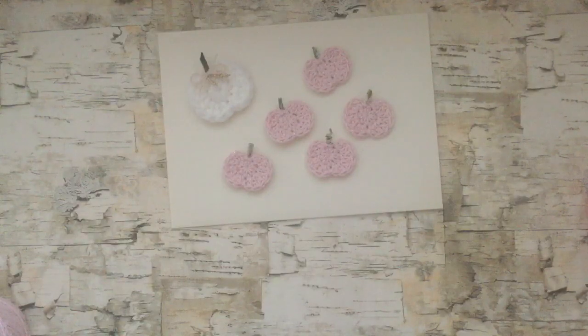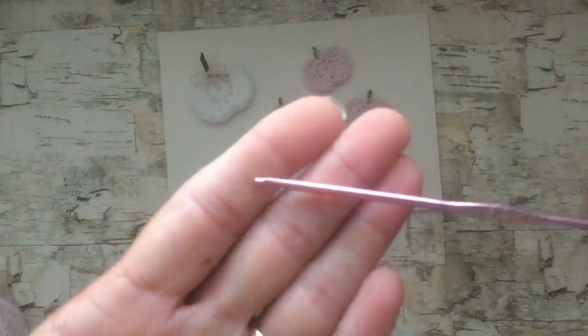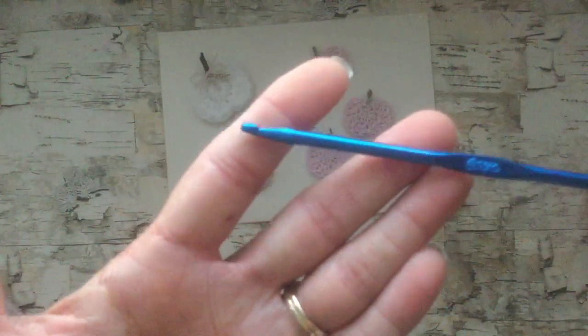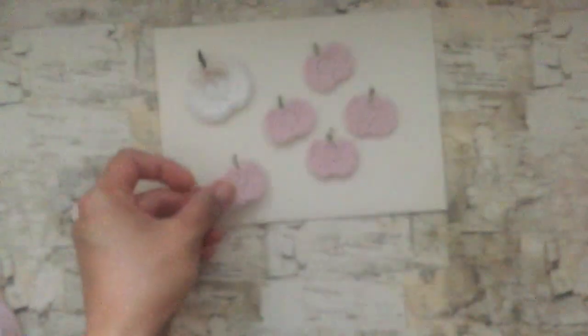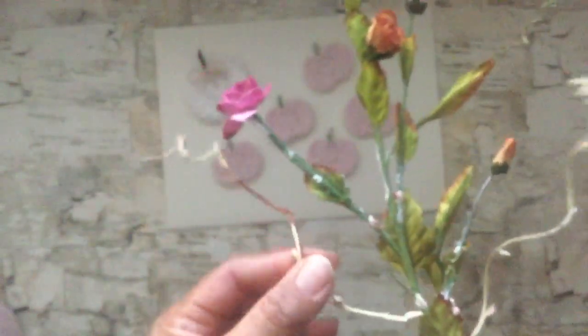You'll also need some crochet hooks. For the cotton thread ones I use a 2.5 size hook, and then for the yarn I use a size F hook. For the stems, the pumpkins I saw had tiny little crocheted stems, but I didn't want to mess with that for all these little pumpkins, so I just used two pieces of a flower pick that I had in my stash. It's wired and has a nice texture, so I used pieces of the wire and pieces of the stem in different places.